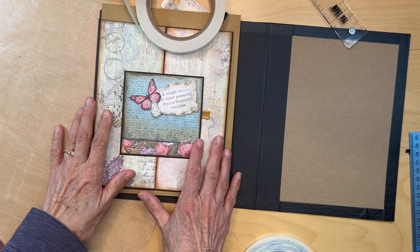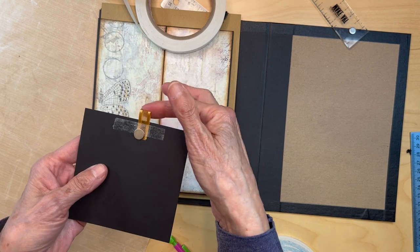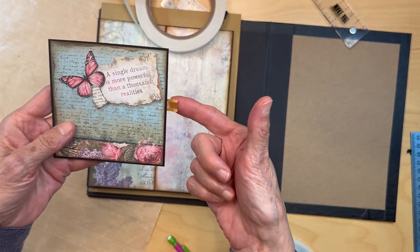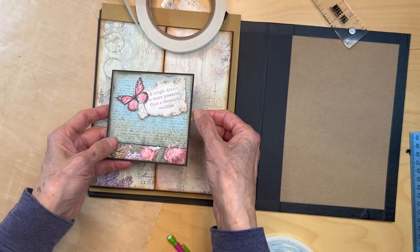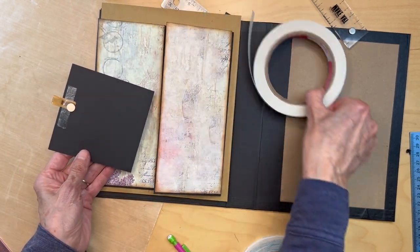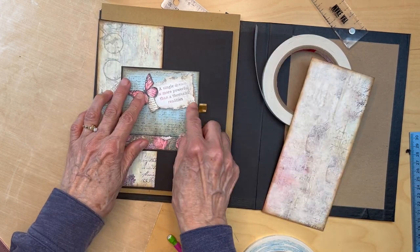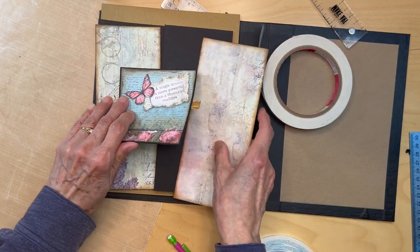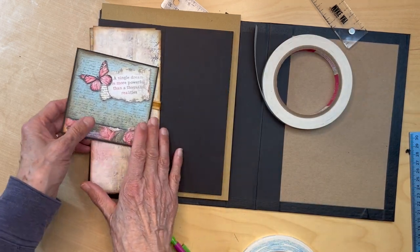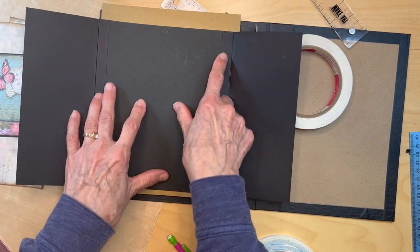We have our pieces for our front cover. I haven't adhered them down yet - I did put a little ribbon up from center and I put my magnet here, and we're going to be transferring a magnet over onto this page. I haven't adhered any of this down yet because we're going to be doing the inside first.